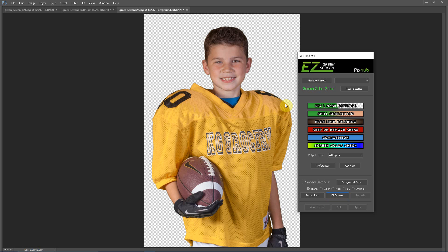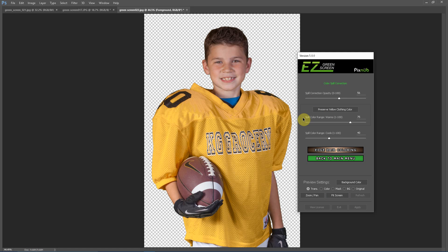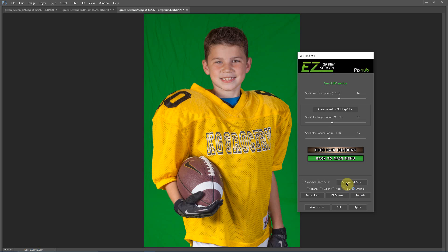Fixing yellow clothing color shift is simple in Easy Green Screen 5. This is a single mask extraction. Going into the spill correction menu, there is an adjustment called Spill Color Range Warms. You can either turn that down, or click the button called Preserve Yellow Clothing Color. Clicking this button turns the value down to 45, and you can fine-tune that as well. We can see now the yellow color is back, and comparing to the original, it's the exact same color in the jersey.